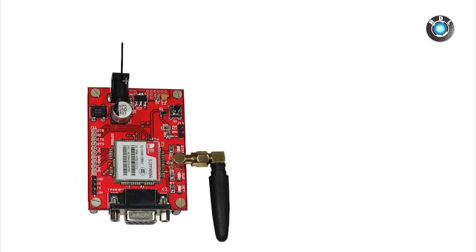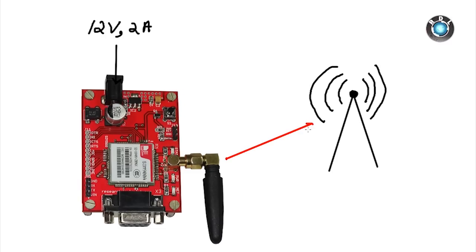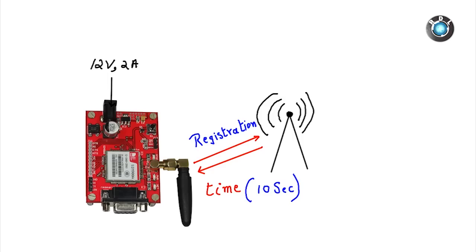The network indicator will keep toggling every alternate second. If these indicators are working accordingly, your GSM modem is in working condition. Also, you need to understand that every time you power on your modem, the modem will take some time to register itself into the network — maybe around 10 to 15 seconds. So make sure you power on the modem well in advance before you enter your AT commands.